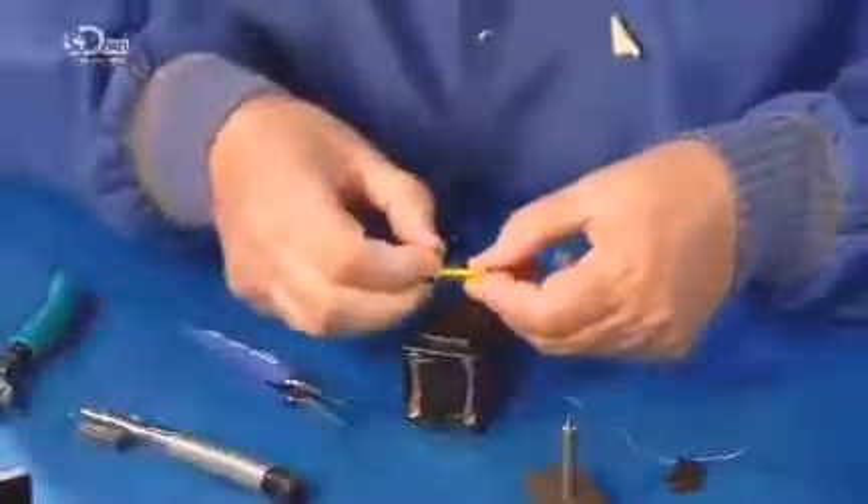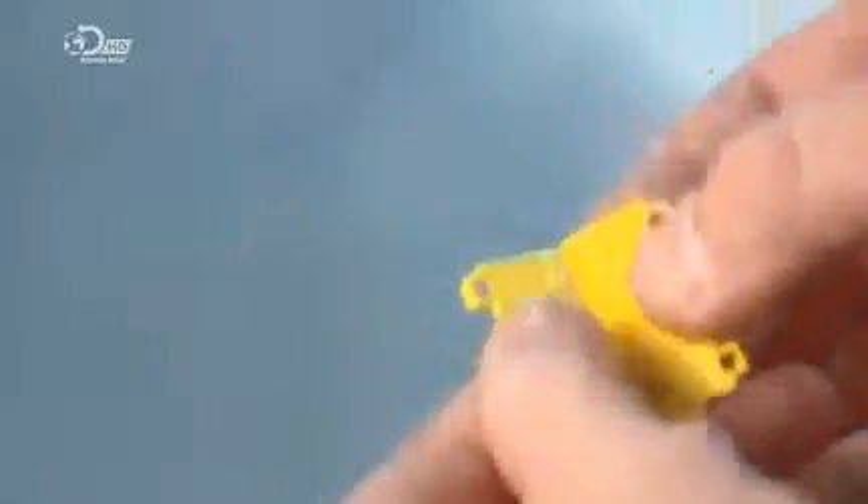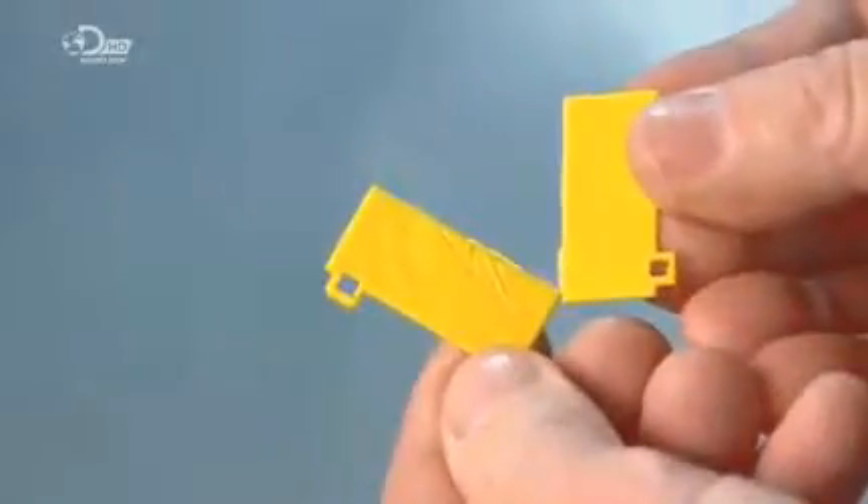He attaches electrodes to allow the flow of electricity to the cartridge. The next part is called the blast door — it will break in two as the taser darts are deployed. The robot snaps it in place on top of the cartridge. The door is colour coded to signify the range of the darts; yellow signifies four and a half metres in this case.